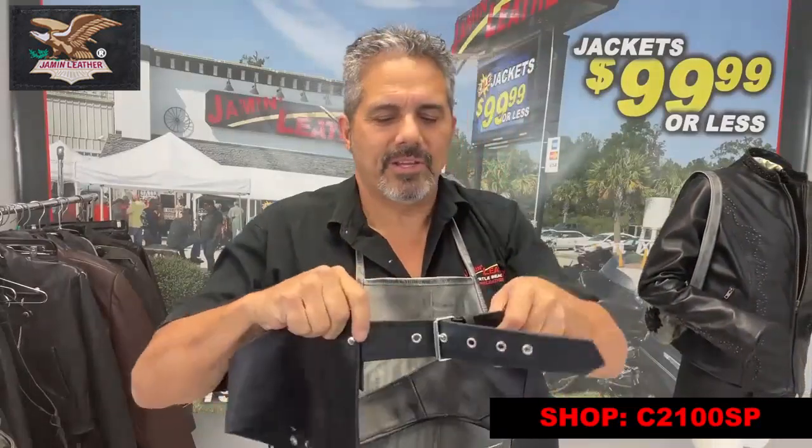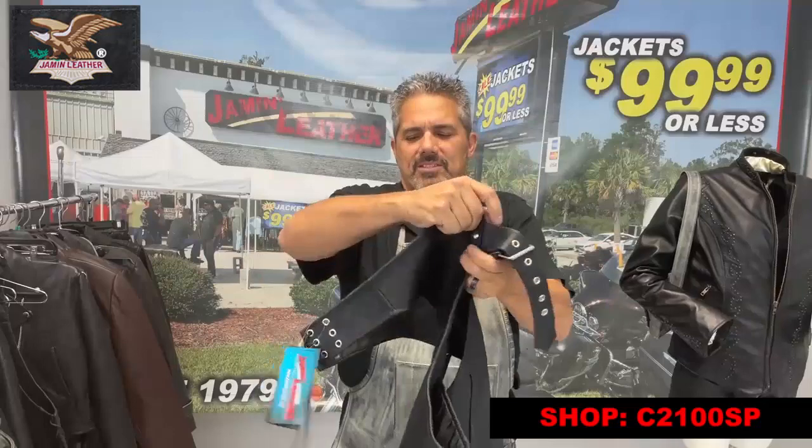It's also got the roller buckle on the front — as you can see here — with the leather belt loop on the side.